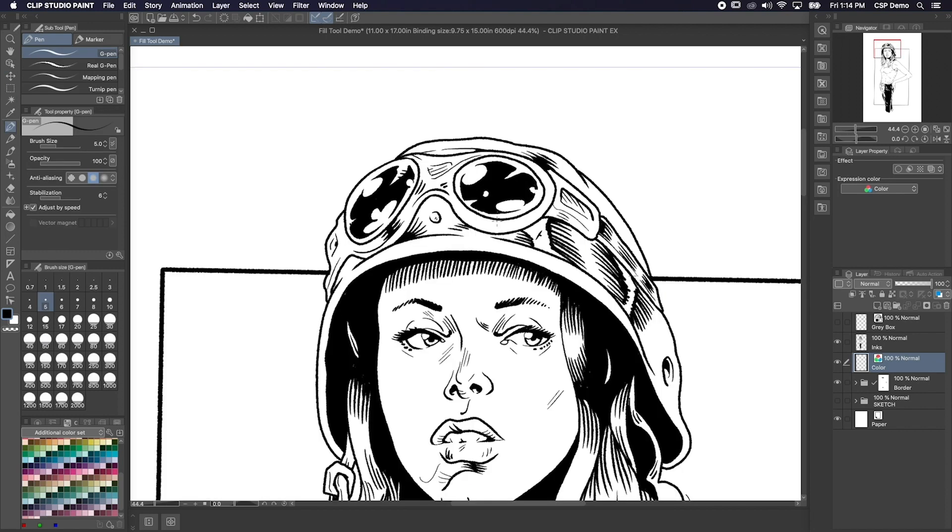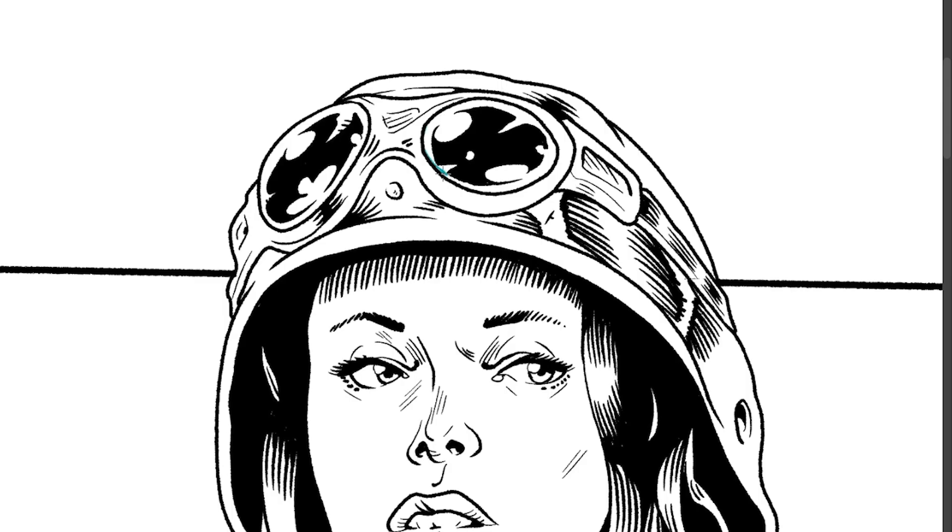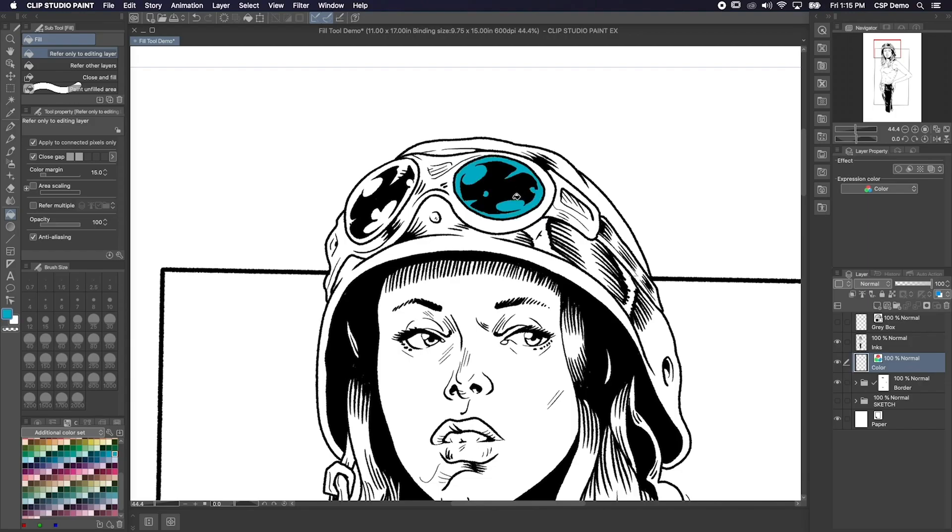Now there's a couple different ways we can go about this. One is to use something like the pen tool and draw an area to fill in. When doing this, I usually set the anti-aliasing all the way down. Once we have that area blocked in, we can just click inside of it with the fill tool, and it'll fill our area in with color. This is a great way to be really precise about your flat colors, but you can also speed up the process by using your inks layer as a reference layer.